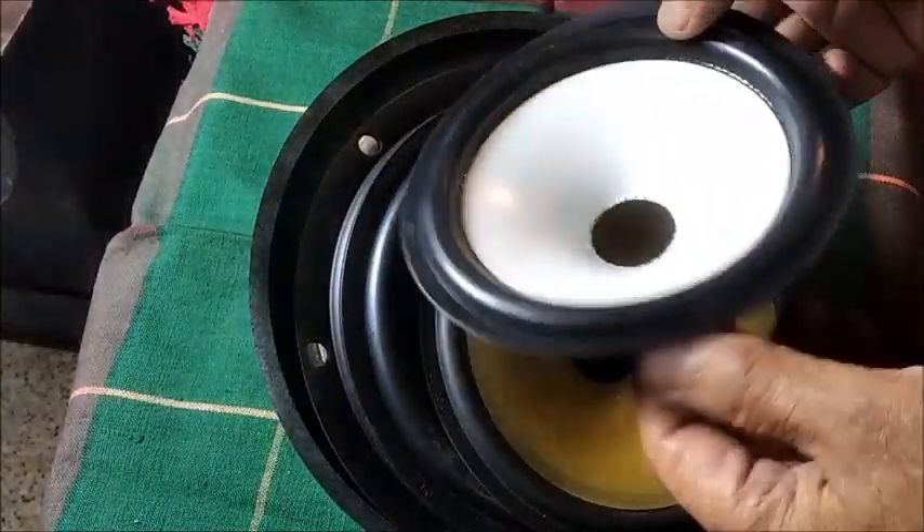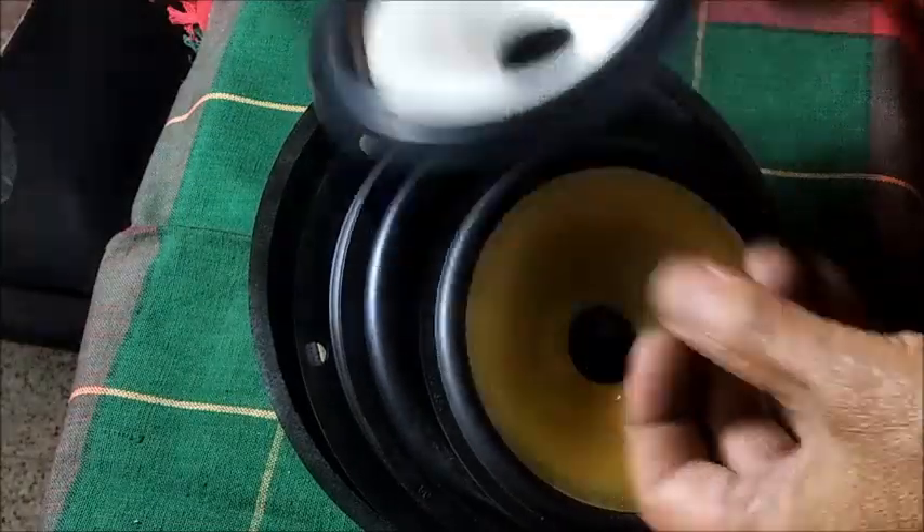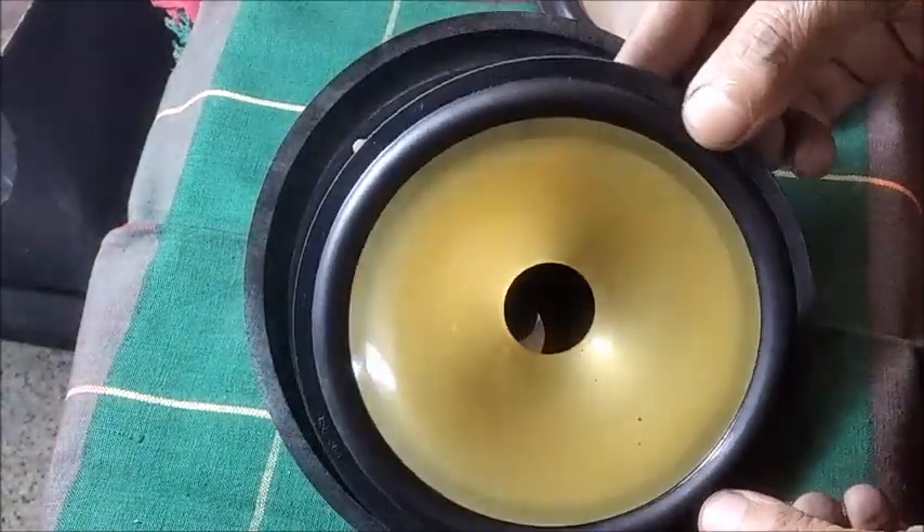Hi friends, in this video we shall watch different types of paper cone and surround materials of various shapes and sizes used for different applications.